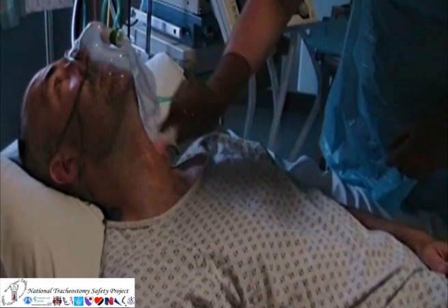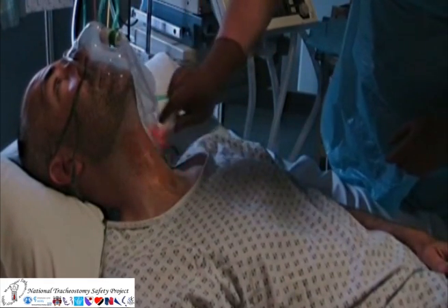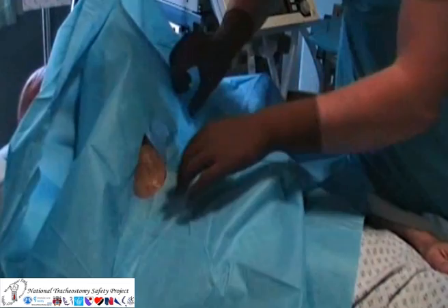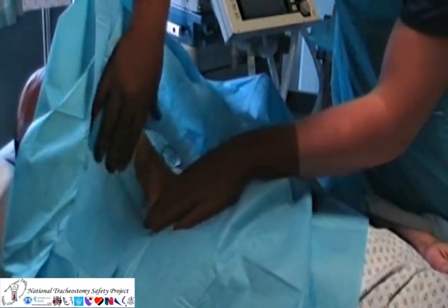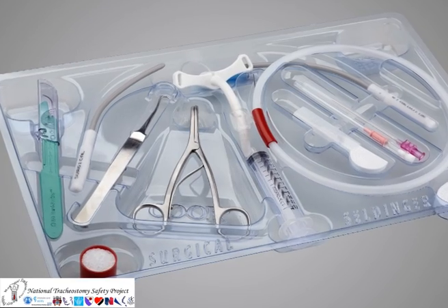If time allows, the anterior neck should be cleaned with an appropriate skin solution and the area prepped as a sterile field. The system used in this video is the MELCA wide bore cannula over needle cricothyroidotomy set.